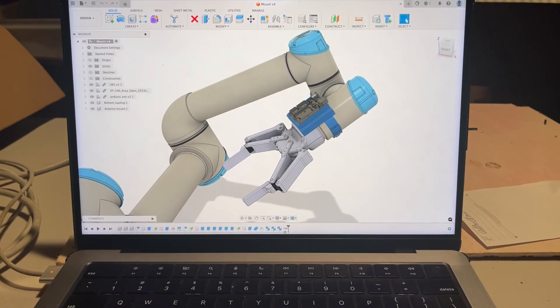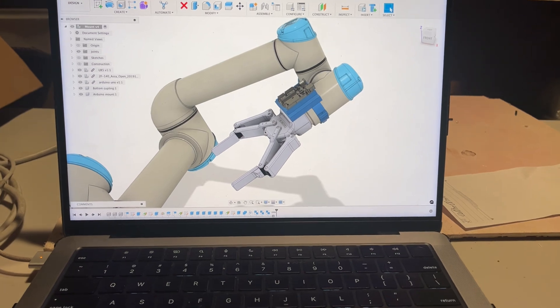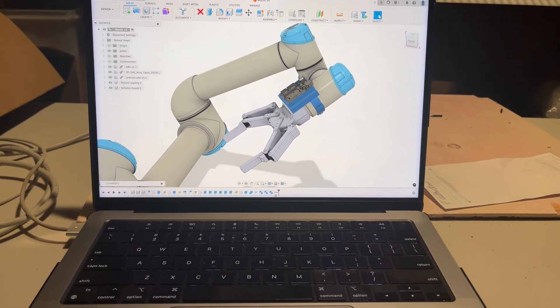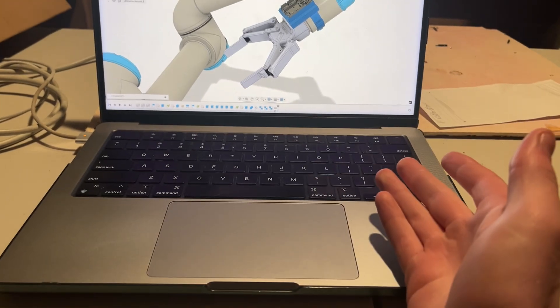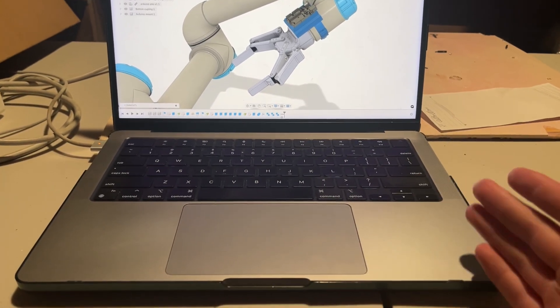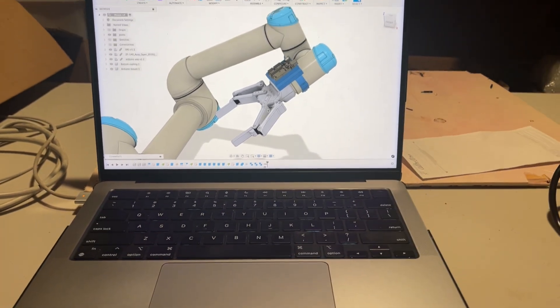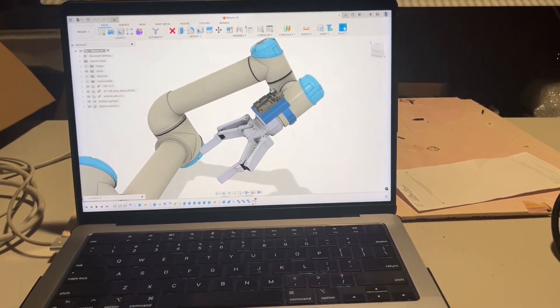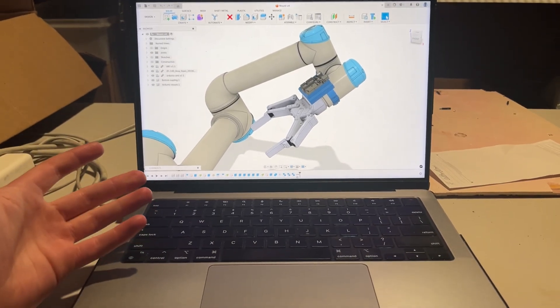You might be asking how I make such amazing designs in Fusion 360 — surely I must have an incredible gaming setup or some really cool keybinds. Well, I actually prefer to use my trackpad, as I don't have to carry a mouse with me around. I can just CAD anywhere on the go. I really just use the default keybinds and have gotten good with it. You really don't need any fancy setup — I just use my laptop.